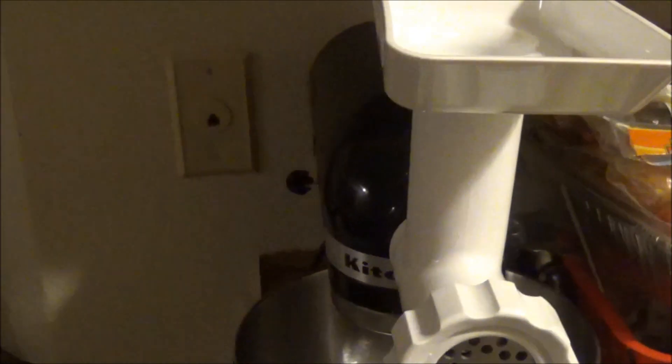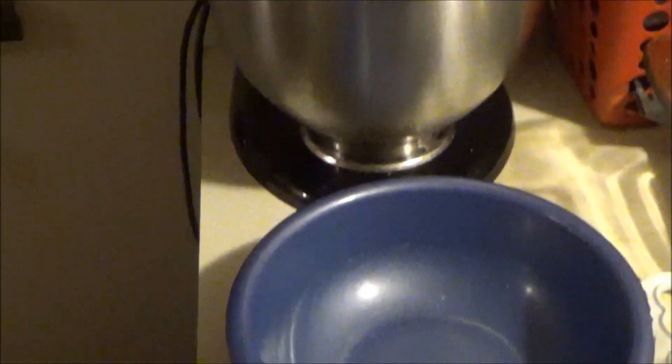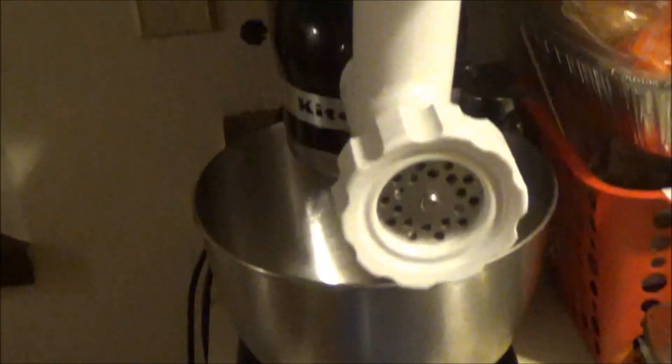Alright, I'm about to use my KitchenAid mixer to make my homemade breakfast sausages. It's my first time using it, so I'll let you see and let you know how it goes.